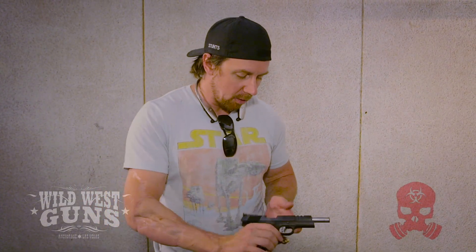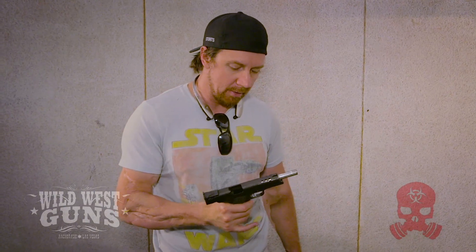Those are some tips on a 1911. I'm going to shoot this right now — it's a great gun, classic design, and if you don't own one in your collection, you should.